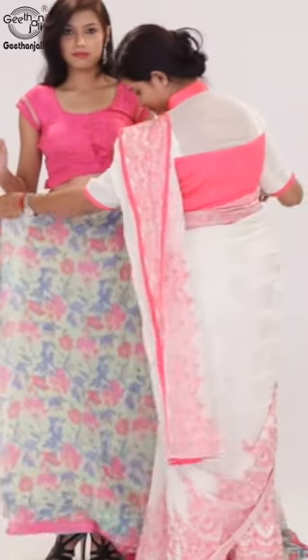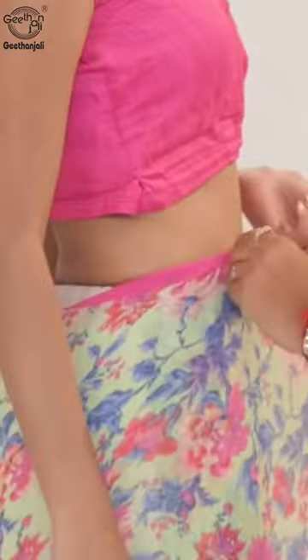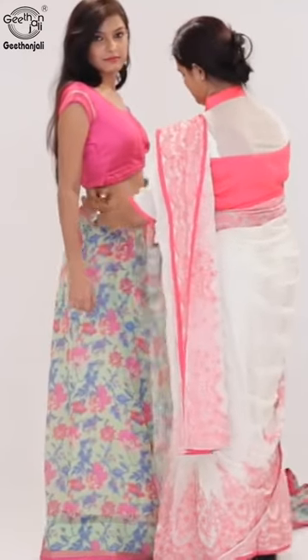Start by tucking one end of the saree at the right side waist. Bring the saree over the waist in a full circle and tuck the fabric throughout until you reach the right waist again.